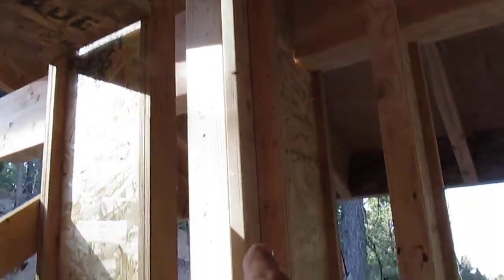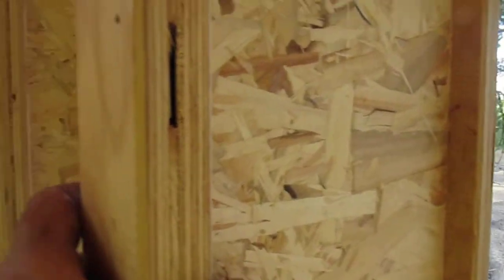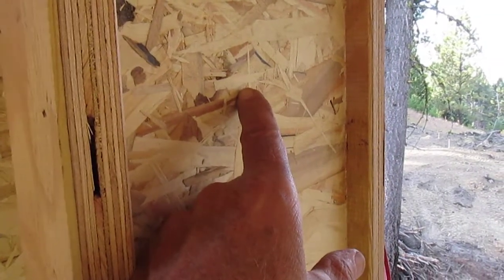Another challenge is some of the corners, but those are pretty easy because you just add a typical stud. The idea behind this is the iJoist has a very thin web — this is like 3/8ths OSB. I call it disoriented strand board instead of oriented strand board.